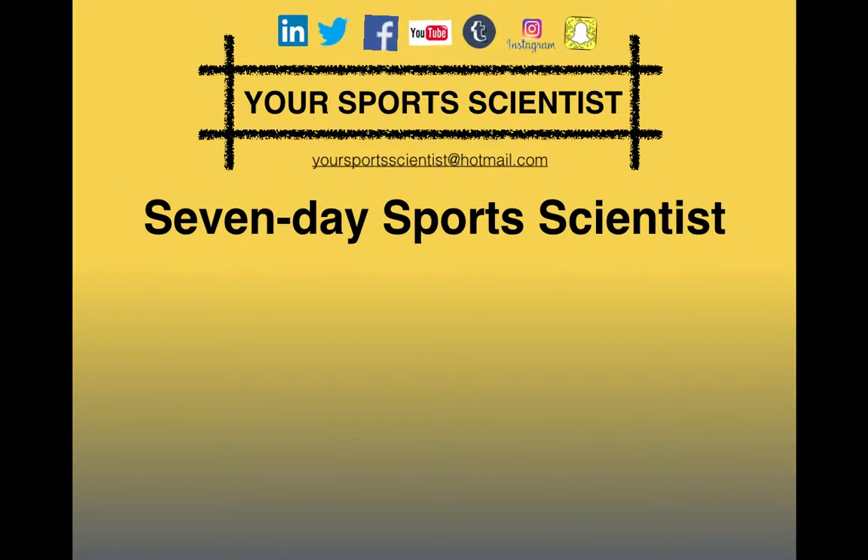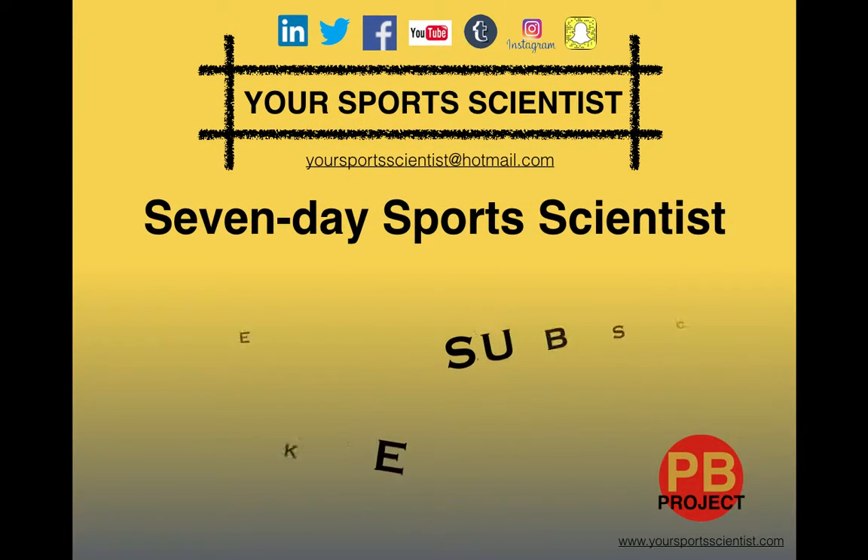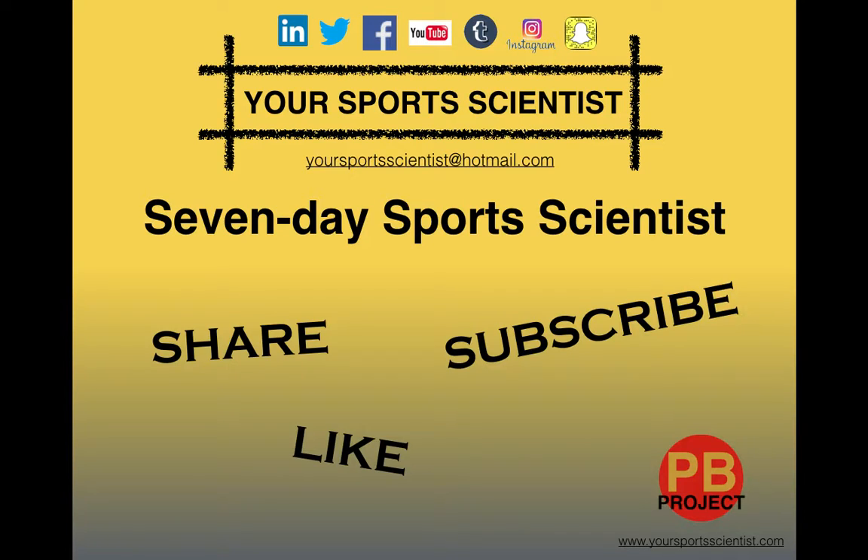Hi guys, welcome to this week's Monday Meal with Your Sports Scientist, part of the 7 Day Sports Scientist series of blogs. The PB Project is now recruiting athletes at YourSportsScientist.com. Make sure you're subscribing if you're watching us on YouTube.